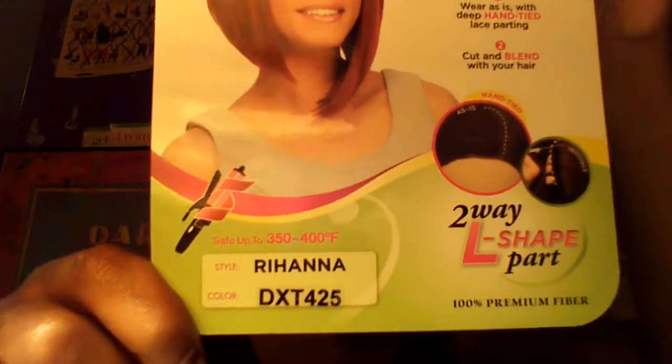What is up everybody, thank you guys for tuning back into my channel at Bunny D 93. I don't know what's going on with these videos lately — I think it's because it's nighttime. I have her in a DXT 425 two-way shape L part and you can curl this, but it does say 100% fiber so I'm a little skeptical. I just want to bump it and make it straighter. It shows you the colors on the back. I did a first impression on the video I just did so go check that out.